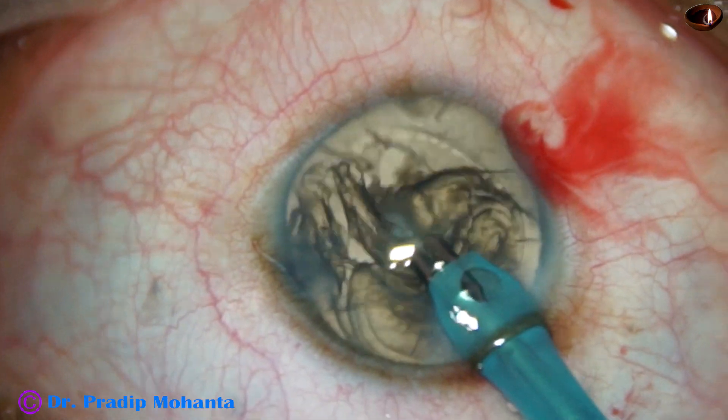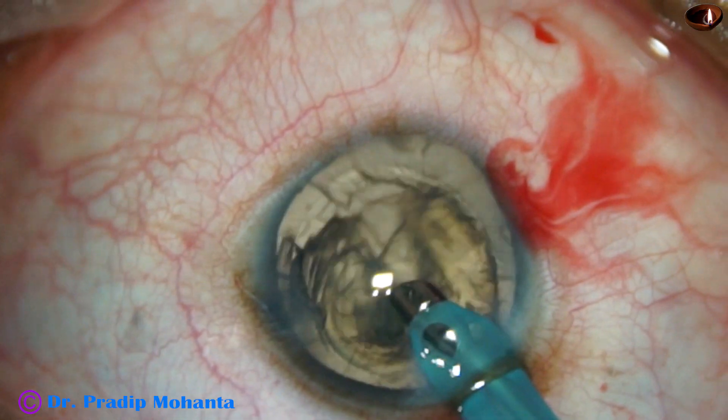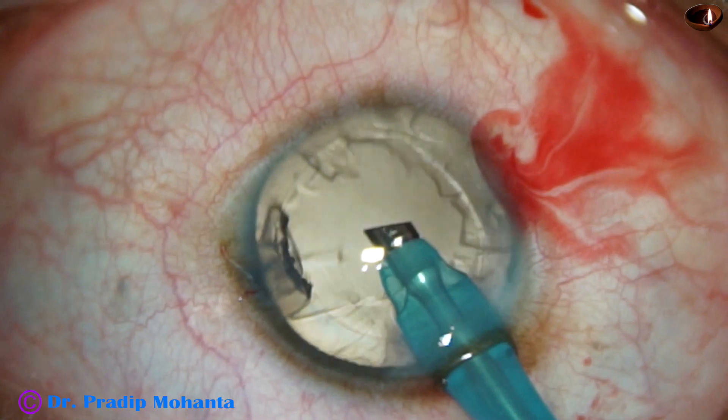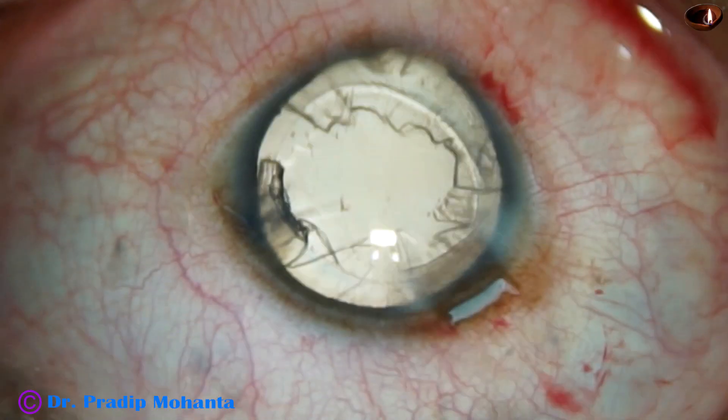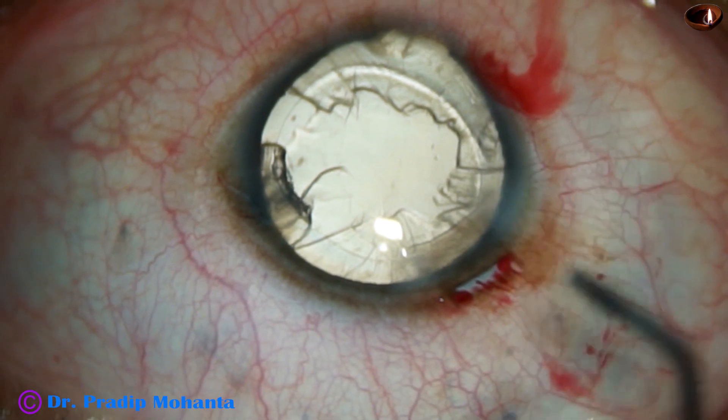Let the epinucleus come, and immediately I make the bubble up as soon as the epinucleus comes to the tip. And now visco is injected.